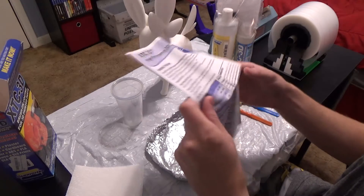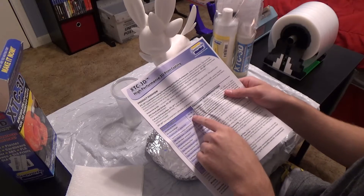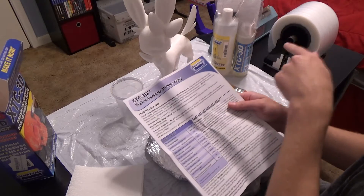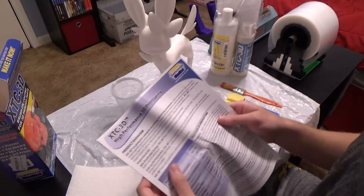From what I gather here, it's for every hundred of that, you use a little bit under half of that. So for every hundred of this one, you use a little bit under half for the other one. And we can figure that out on our scale.